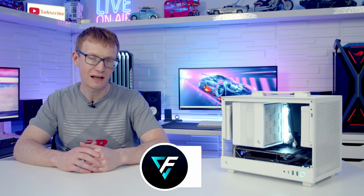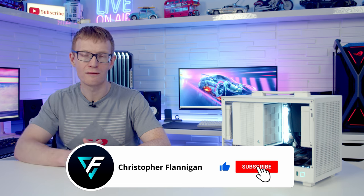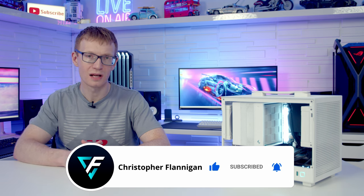If you are thinking of doing a build in this case, I have made a full step-by-step build guide and I'll put a link to that video in the description. If you've enjoyed this review, please remember to give it a thumbs up, and if you're not currently subscribed to the channel, please hit the subscribe button as well. Thanks for watching.